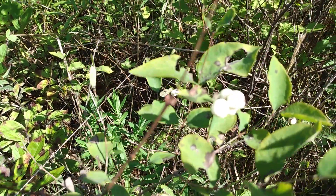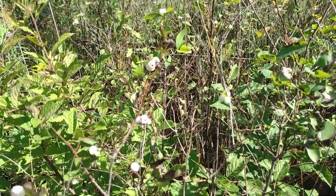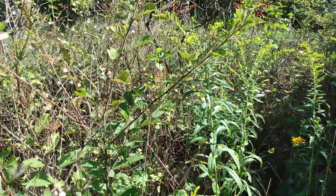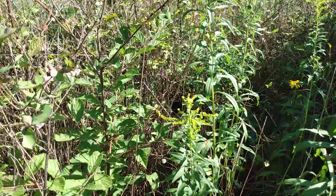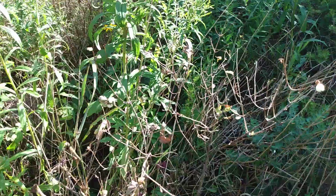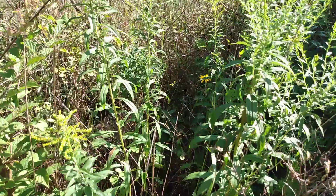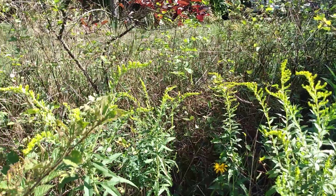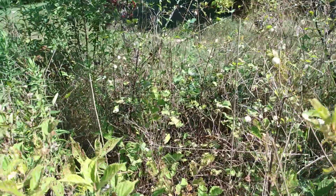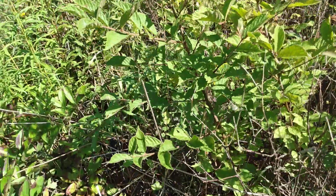This is a native shrub for all of North America minus the Rockies, and it is very adaptable to many, many habitats. It's not a tall shrub, only ranging three to six feet depending on the soil. And it can take wet to almost super dry. Very hardy plants.